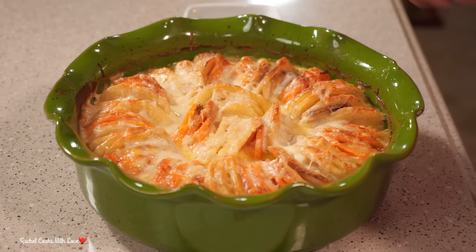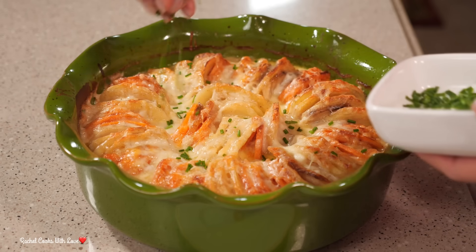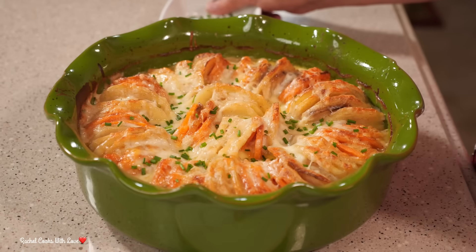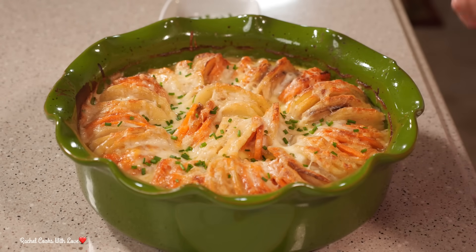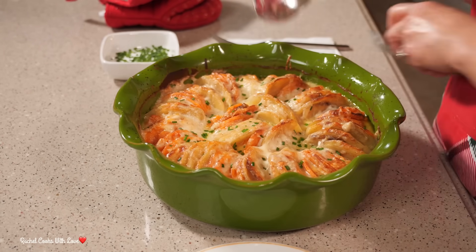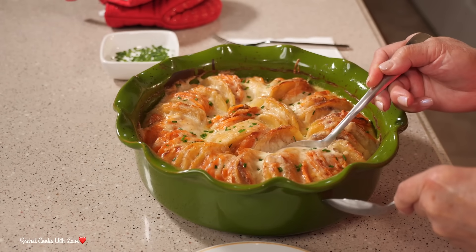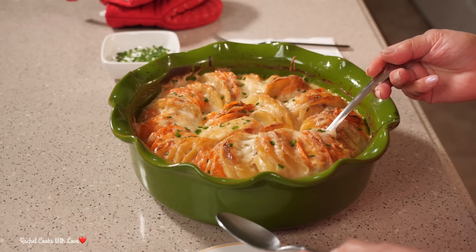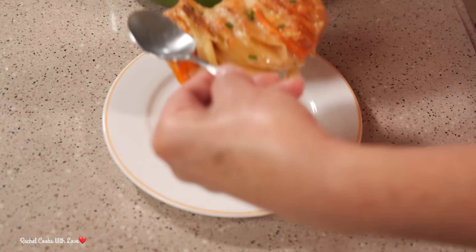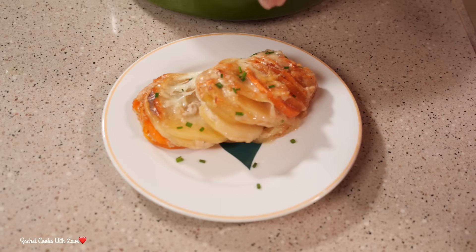I've given it about 15 minutes and now it's time to top it with my chives. Look at that — see how beautiful the color looks? Now imagine this on your Christmas table or any time of the year. Now it's time to serve. I like to pick up a little bit of both the sweet potato and the gold potato — it'll look pretty on your plate.